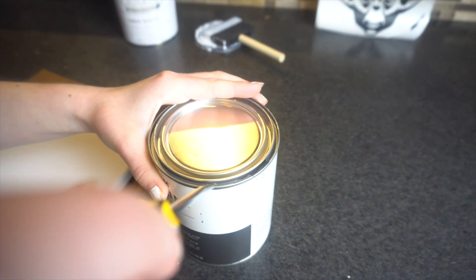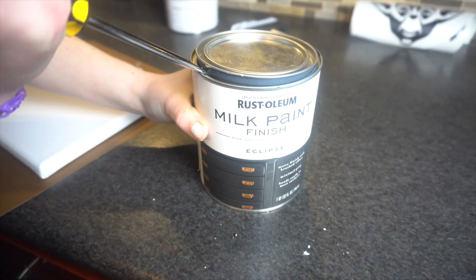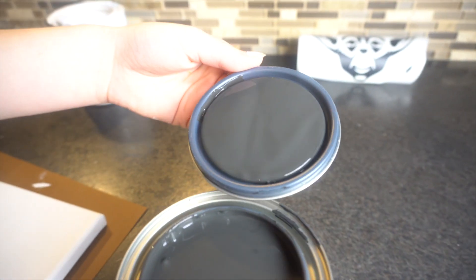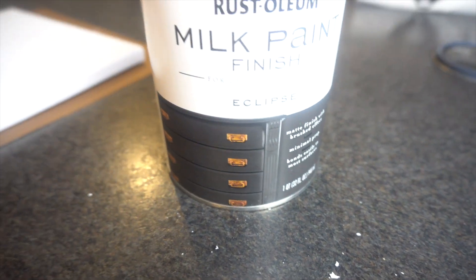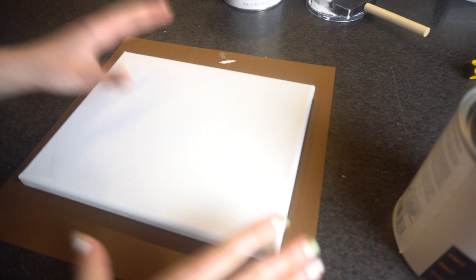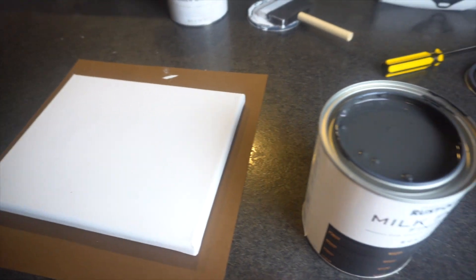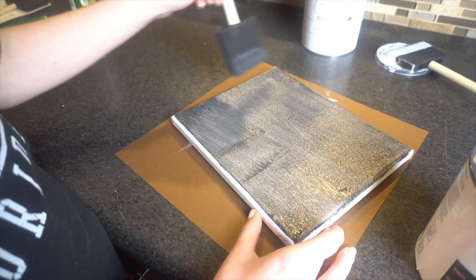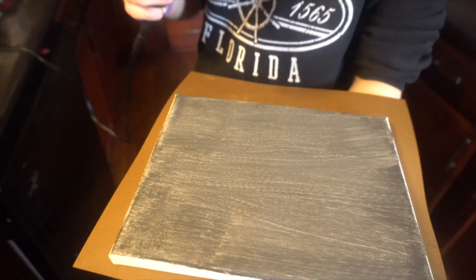We just shook it up and now we're opening it. I love using the chalk brand, or the Rust-Oleum chalk paint — I use it for almost all of my projects. I don't think I used this one before, but this is the milk paint finish. It's called Eclipse, but I love these kinds. So she's going to paint this canvas the black color, and then we'll put the vinyl over it and paint white over that.